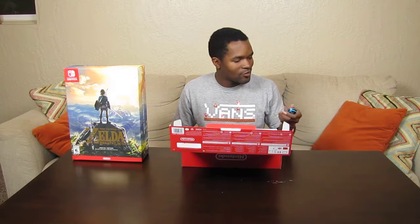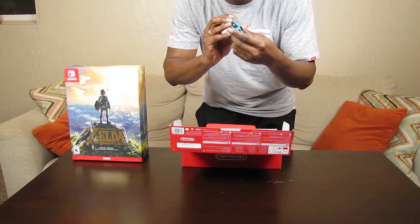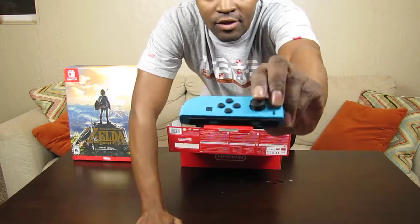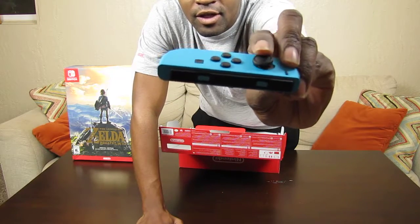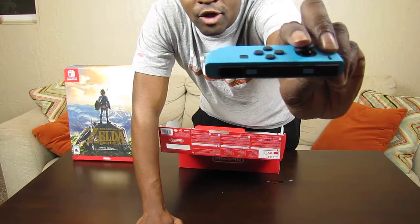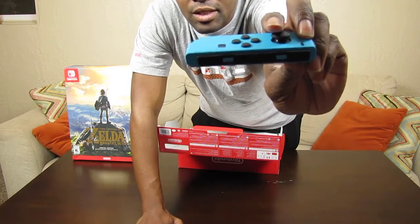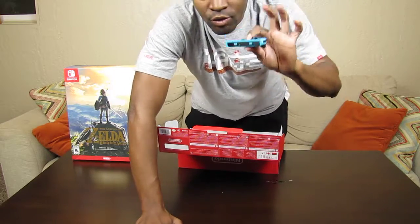They fit comfortably in your hand. Looking up close, the way the control stick moves around is really interesting. It has a little groove on the base of the primary part of the stick that stops it from going too far in — it's like a buffer. That makes me think there's a lot of little bits of tech stuffed in here, even around the actual control sticks.